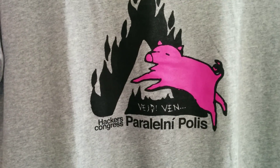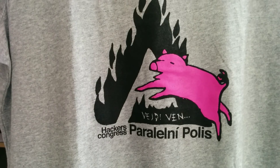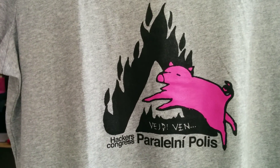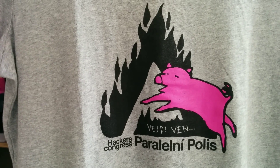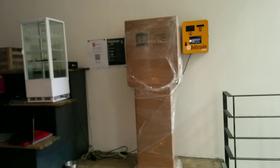We are at Paralny Police IcarSpace and in this video I will show you how to unbox and install the BATM3 XL model. This is the first location where the BATM3 is going to be deployed, and this is how the ATM looks when it's delivered by road in Europe in the paper box.